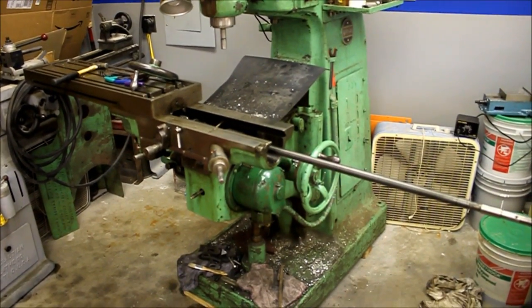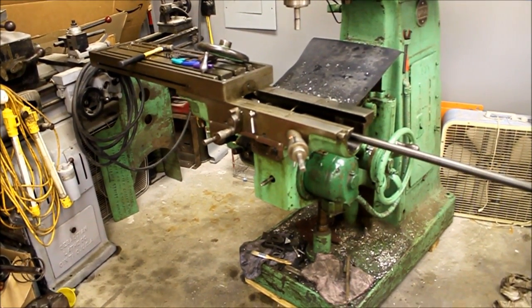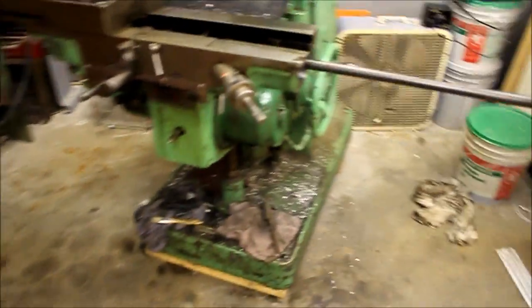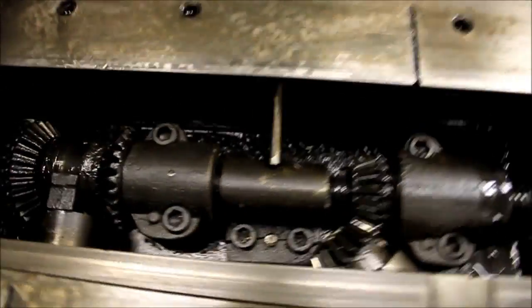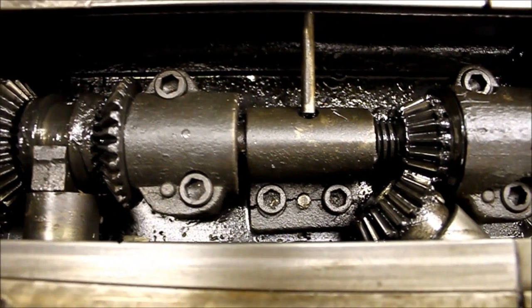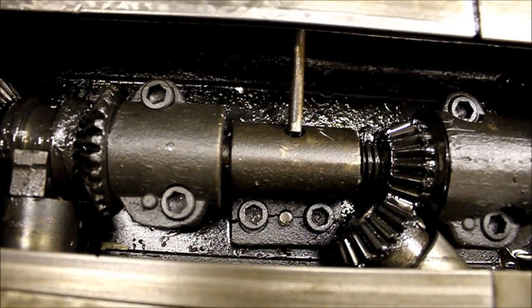I've removed the Y feed screw and moved the table — I didn't remove the table entirely, just racked it all the way to the left and took the screw almost all the way out. I wanted to document what's under the table, especially for anybody planning on doing CNC stuff in the future with ball screws. You can see my lead screw nut is cracked where it mounts, where the two cap screws run through it. There's also a pin — I'm not sure if that's original.